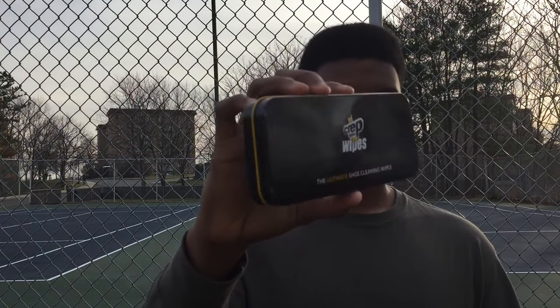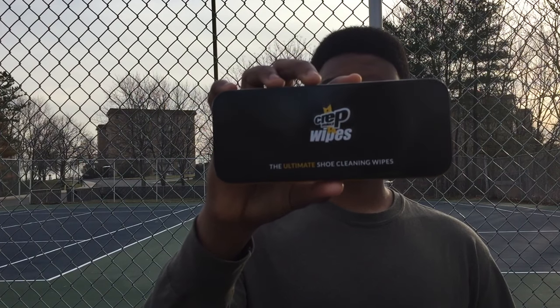Let's see what these people sent me. First, they sent me these Creper Tech wipes — you know, to keep your shoes clean. Really good stuff, really essential for any kind of sneaker head.